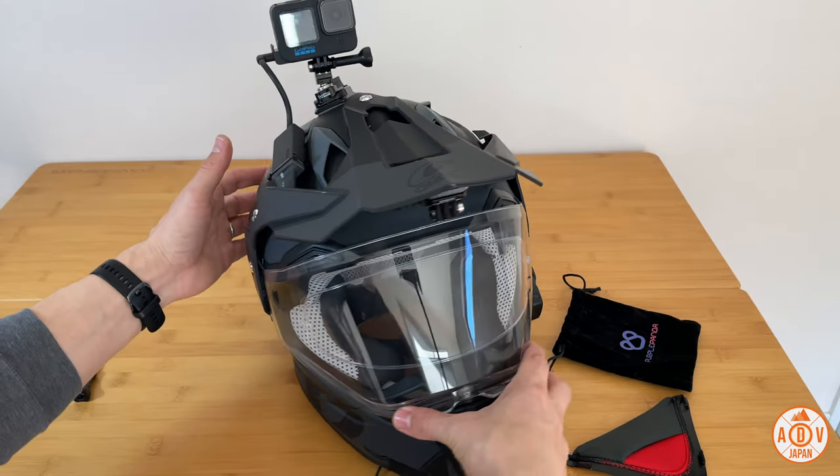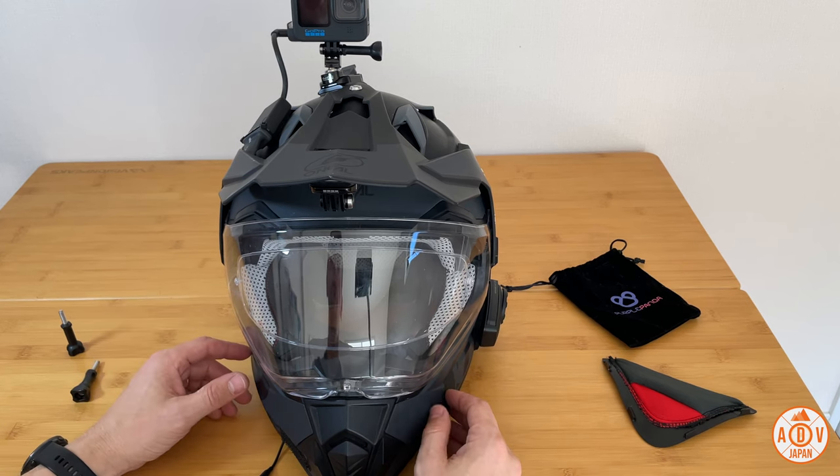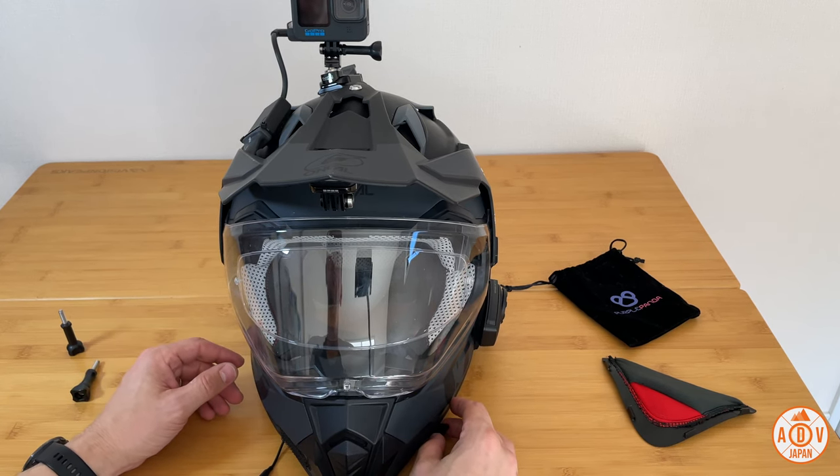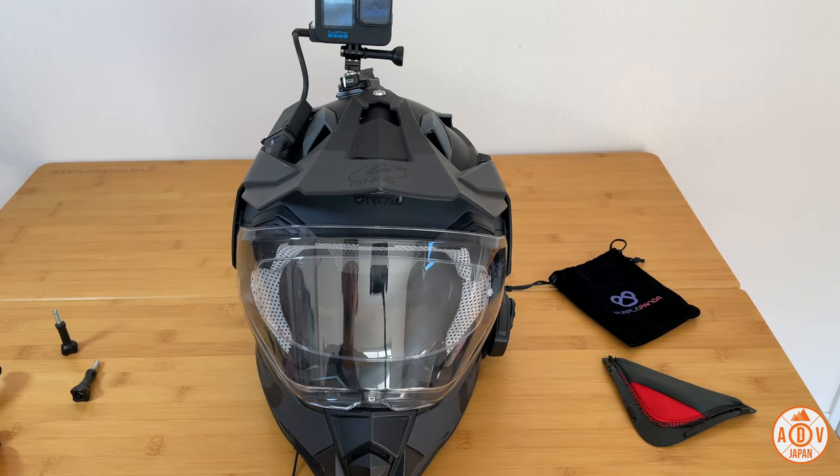That is the setup for the top. Super simple — there's no rewiring necessary. This only takes one wiring process. That's it. I hope this video was helpful for you guys.